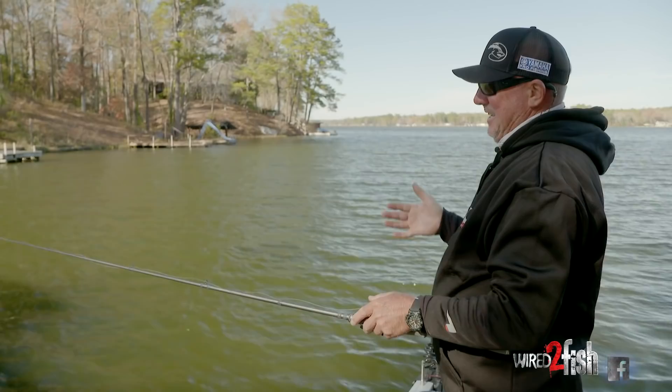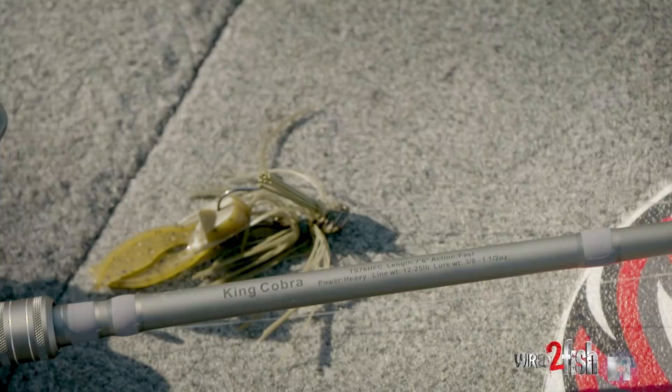Just from my experience, I do not think there's a better lure to catch a giant fish than with a jig. And it's just like it's magic.